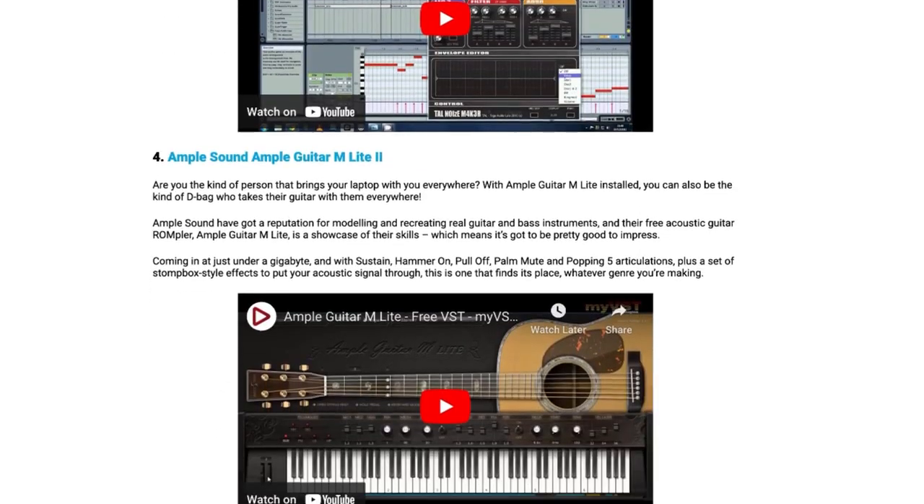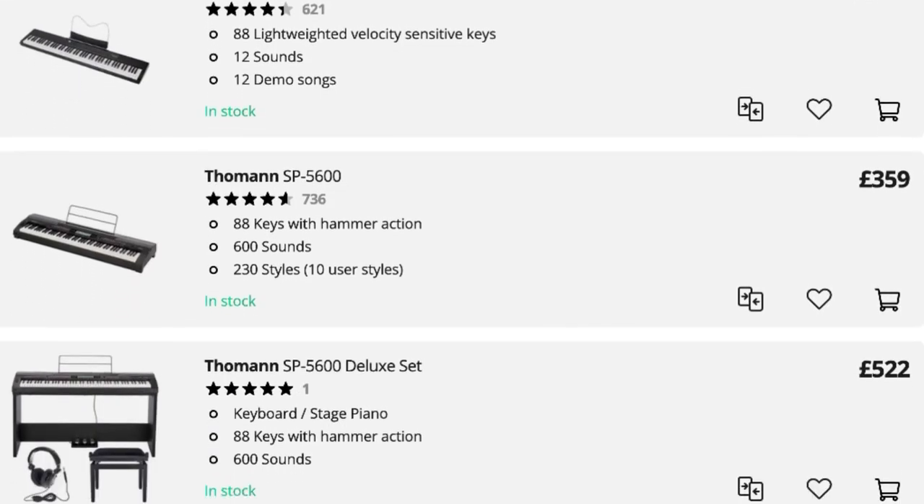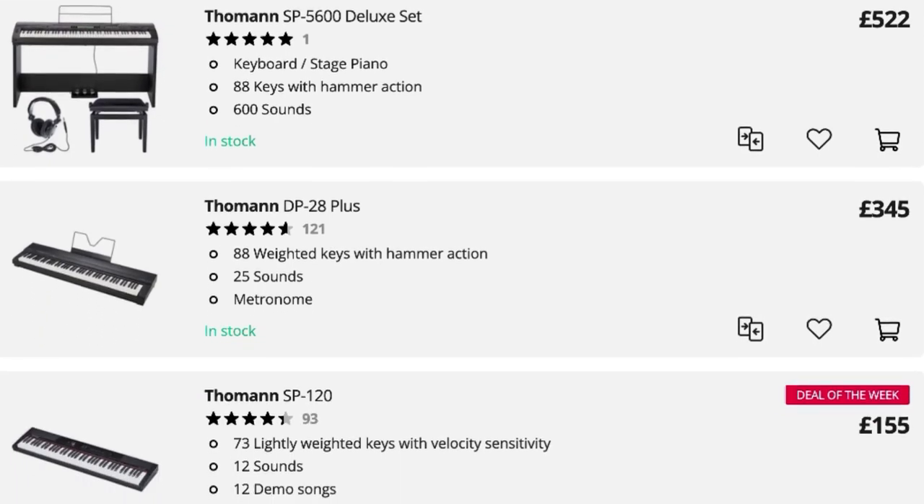Next up, you may well want to look at a MIDI controller, and using MIDI is going to set you free in the home studio. It's going to allow you access to a whole plethora of free and paid-for plugins, giving you access to just about every instrument in the world. MIDI controllers are not expensive — they're essentially pretty much empty shells with a bit of circuitry inside. This one behind me is under £100 and does the job great. If you're a piano player, you may want to look at a weighted stage piano alternative. There are some super inexpensive ones from Toman that are well worth looking at, giving you a much more realistic piano experience but also doubling as MIDI controllers.